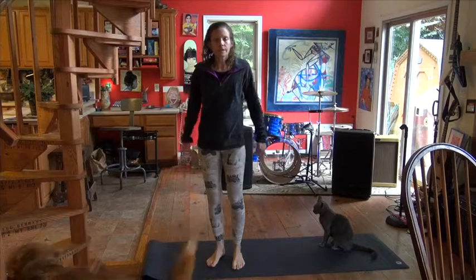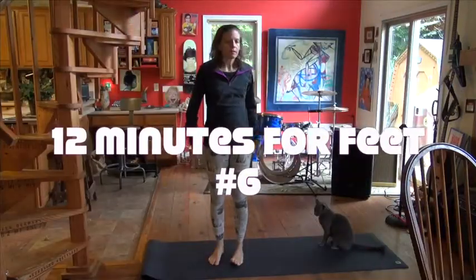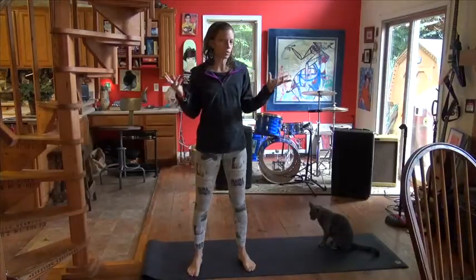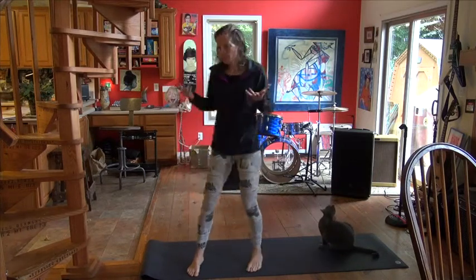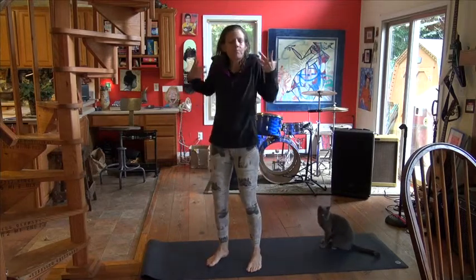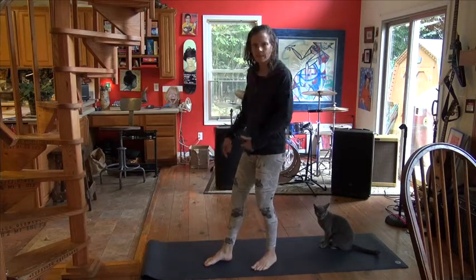BKS Iyengar, when he's talking about feet, in the back of Light On Yoga you can look at all the different conditions that he has yoga cures for. And when he's talking about foot problems, the first thing he says is: do all the standing poses. So today we're going to go through some standing poses, and obviously they're treating the whole body, but we're going to think about them today in relation to the feet.